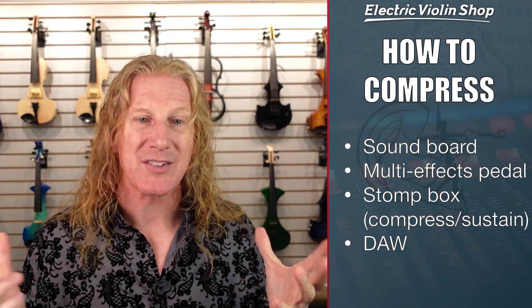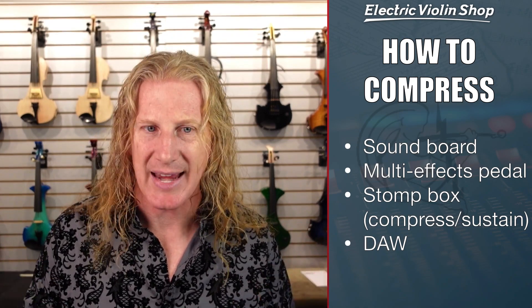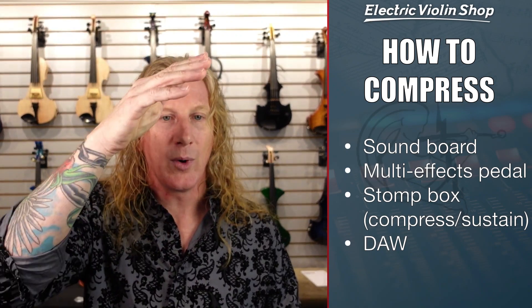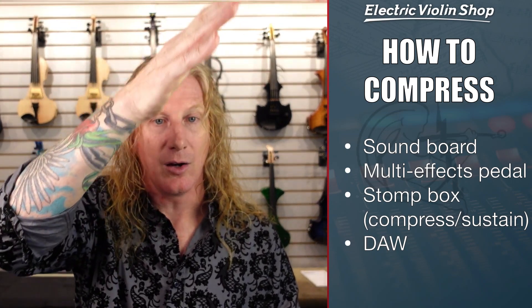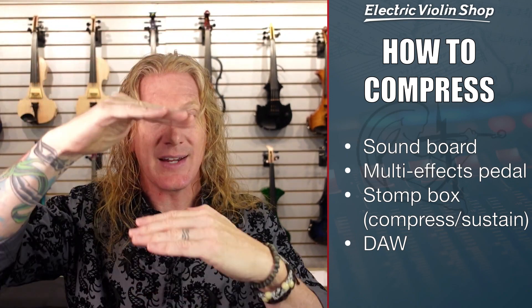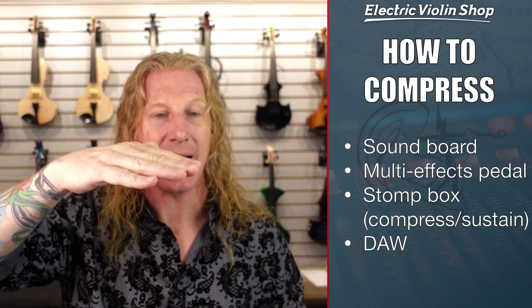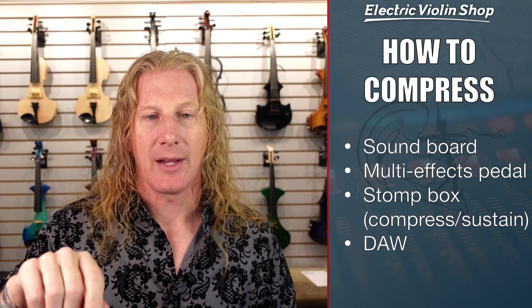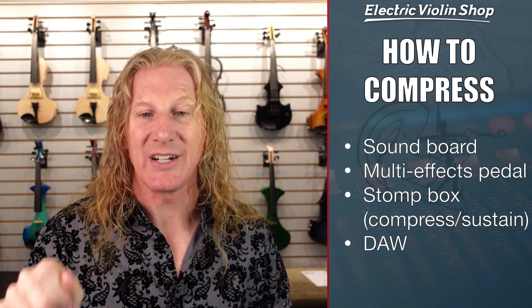Now you might be looking for a compressor stomp box and find a lot of stuff that says 'sustain.' Guitar players use these to increase sustain. When they pick a note, there's a logarithmic decay of the tone; if you compress that dynamic range, that logarithmic decay happens slower and gives them sustain. We have a bow hand that allows us to sustain a note as much as we want, but on a stomp box you'll typically see that when they talk about dialing up the sustain, that means they're increasing compression. The other way is you can do it in your digital audio workstation — all those DAWs have compressors built in.